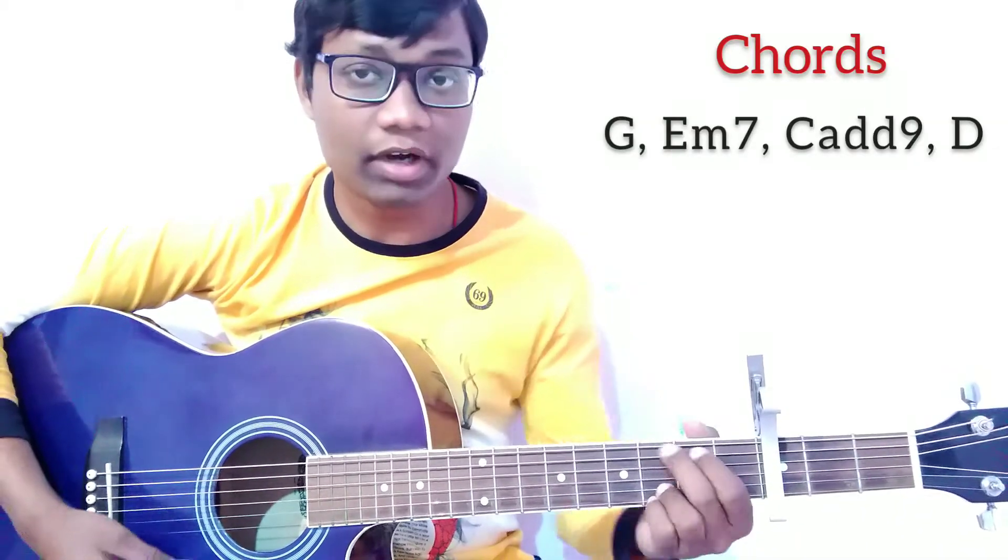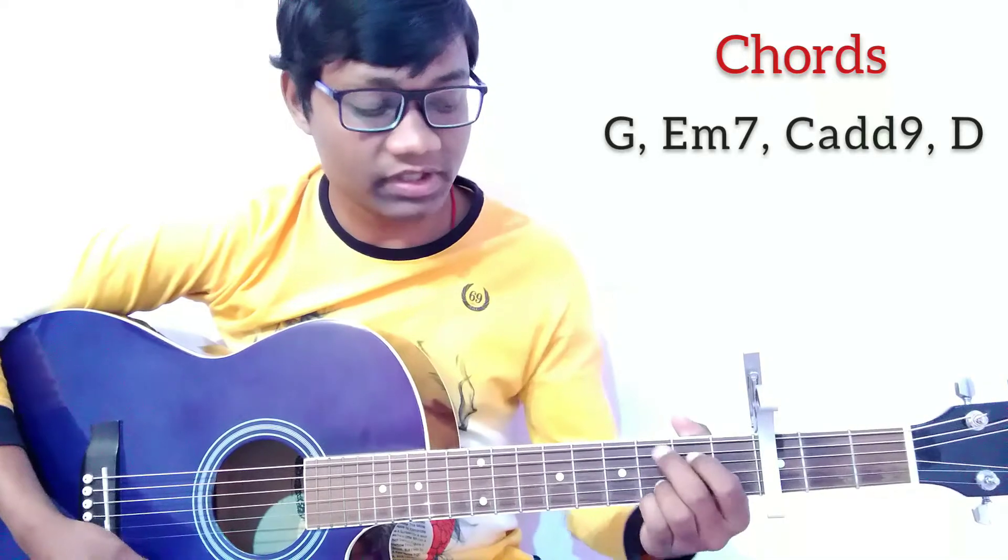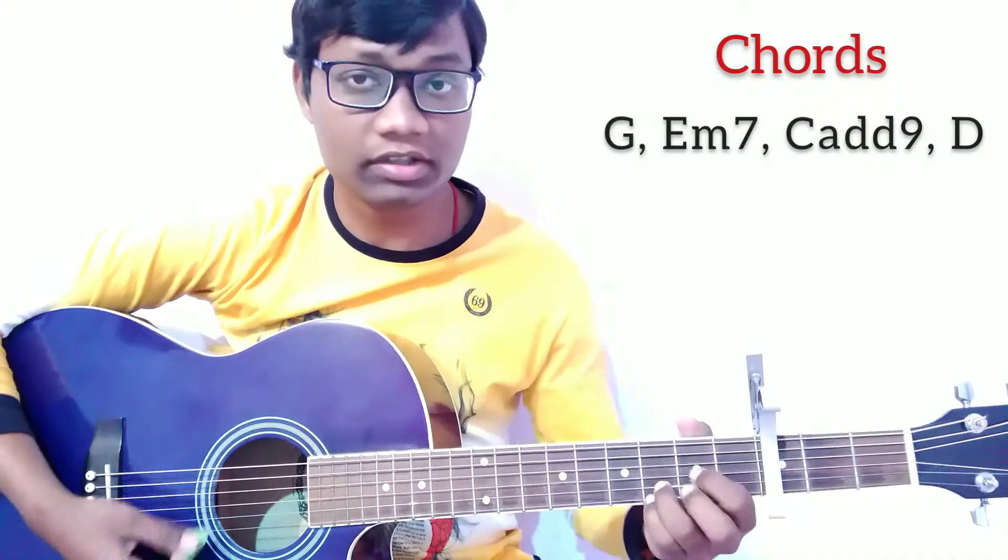For this song, I'm using these chords: G, Em7, Cadd9, and D.